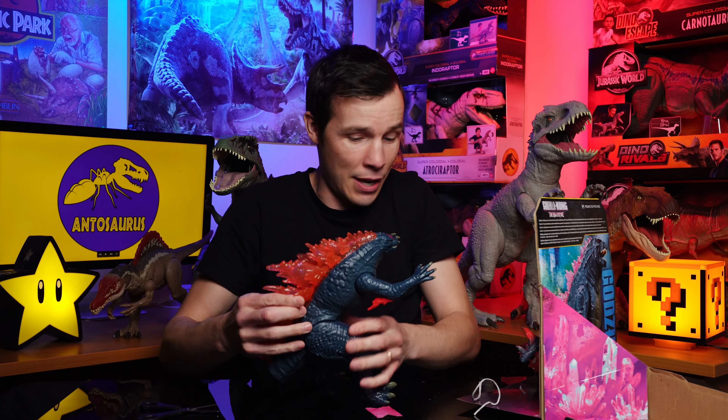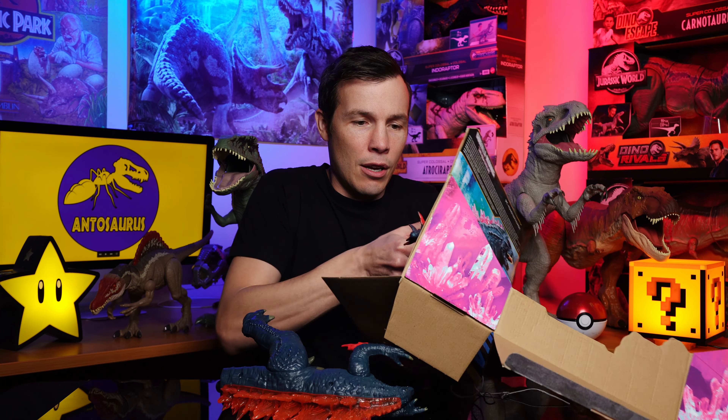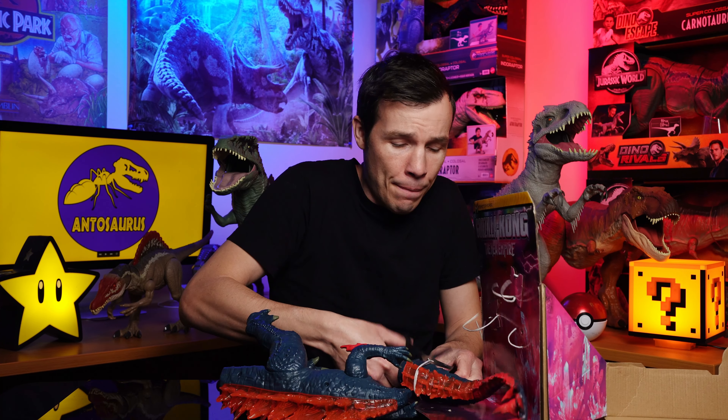Let's finish assembling this guy. He stands pretty tall, but he'll need the tail to balance, so I'll just lie him down for now. Let's get this tail out of here. This is actually my first Godzilla figure, which I'm super pumped about. I don't know why I haven't gotten one earlier, but when I saw the design in the shops — the fiery spikes — I was like, I'm game for him. That's the box, ladies and gentlemen. All done.